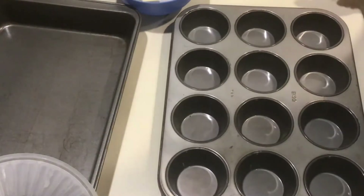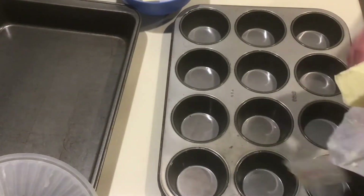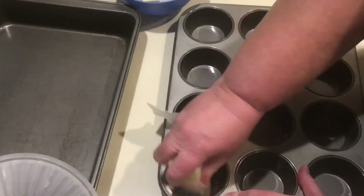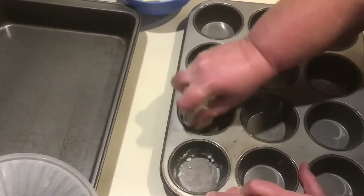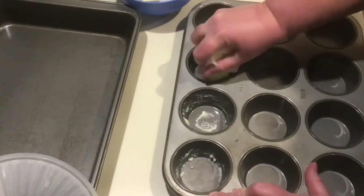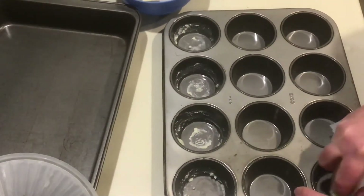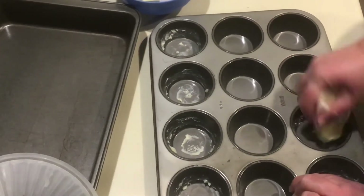Before we begin mixing our ingredients for our Molten Lava Cakes, we'll need to prepare the pan. We're going to butter, or grease, 8 cups because this makes 8 servings. We'll put a little bit of butter in the two outside lines of the muffin pan, leaving the middle row completely empty, making sure the butter covers the bottom, up the sides, and especially in that crease.